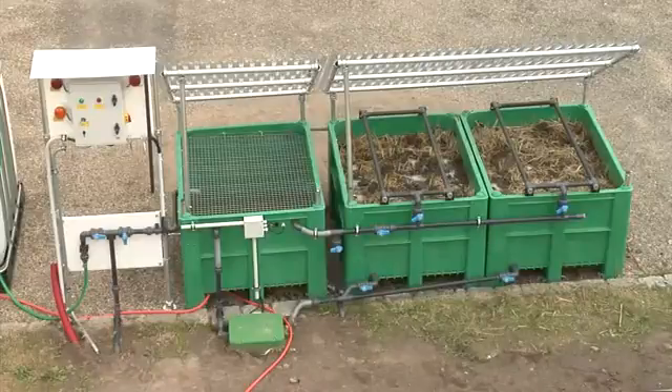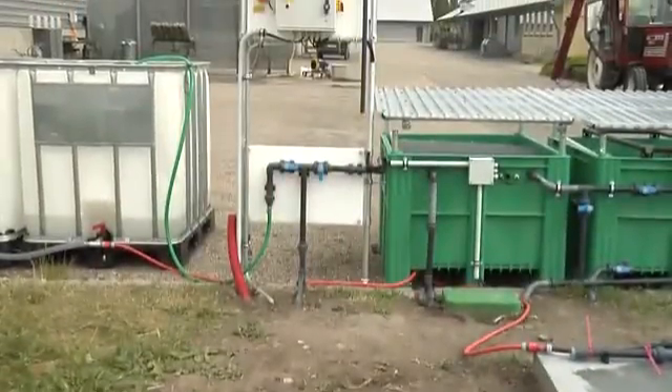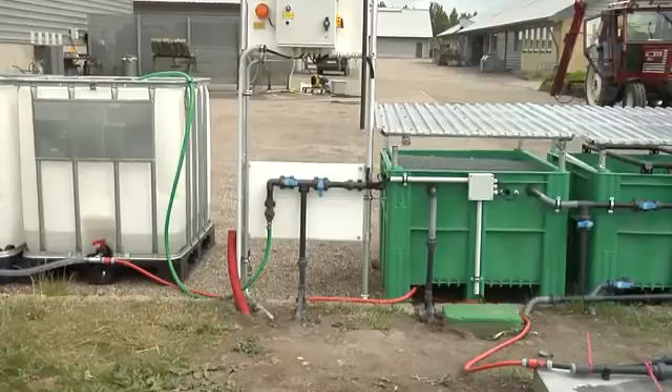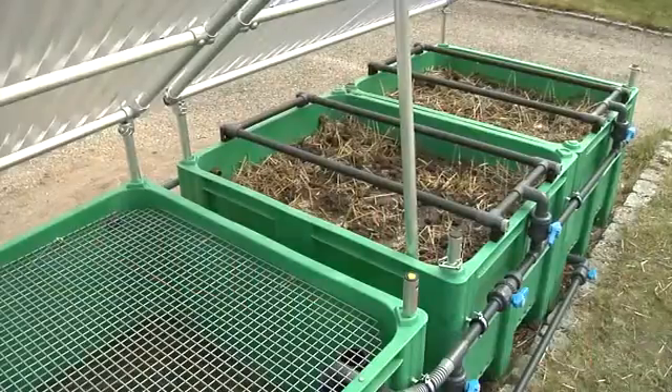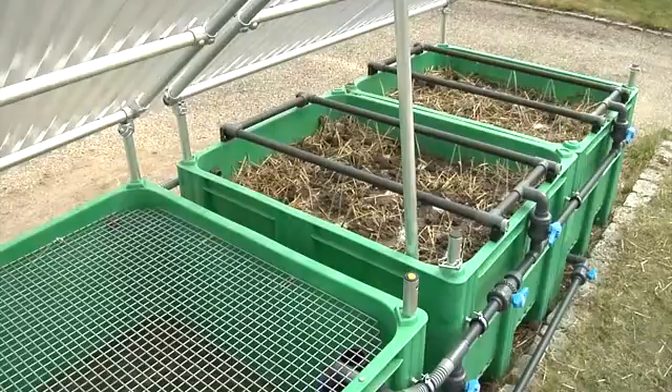The principle is simple. The washing water is collected and taken to a well. From the well, the water is pumped to a buffer tank. The water, which contains residues of plant protection products, is little by little led over the substrate of soil and straw.